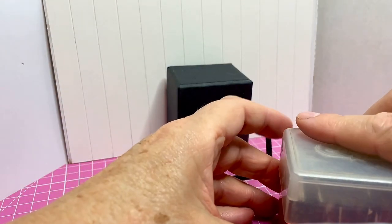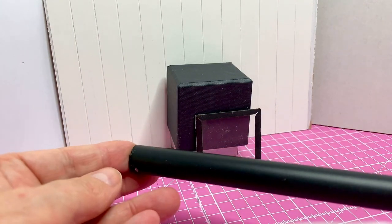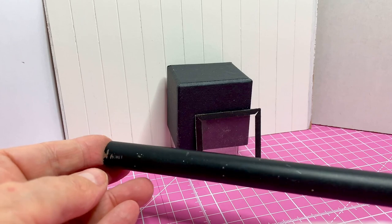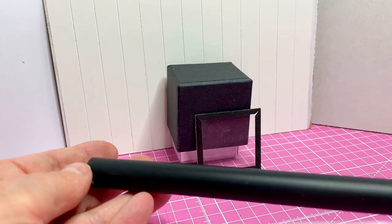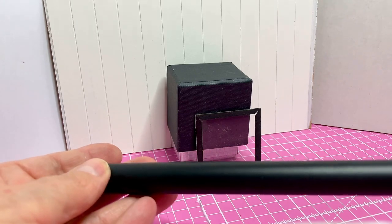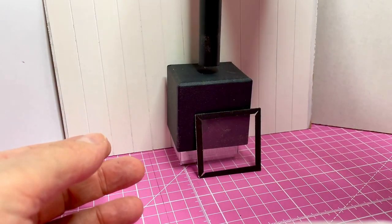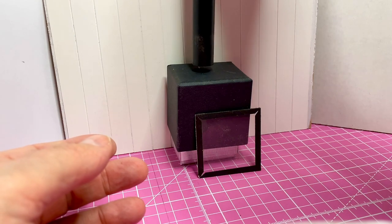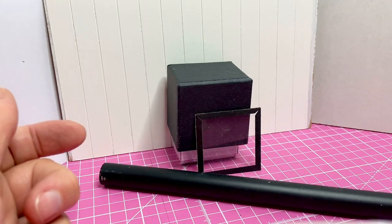I also have some metal pipe that I've had for a long time. It looks so familiar and I cannot remember what it came from, but this is going to be perfect as the chimney flue — great size. So I'll be using that as well.